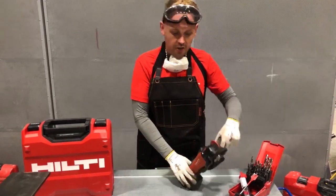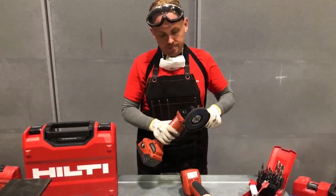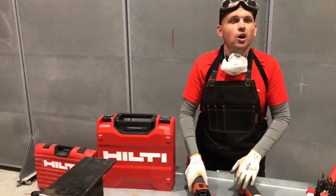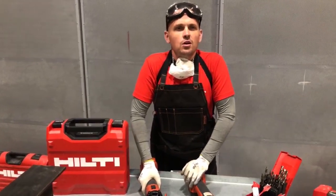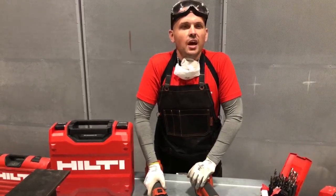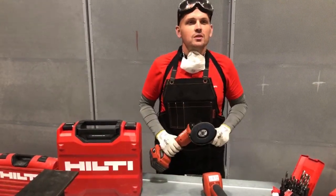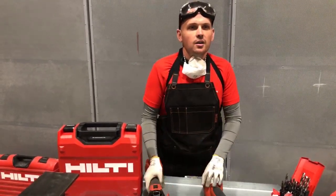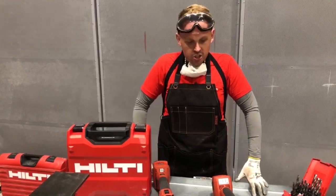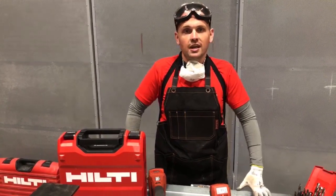Same as with the rotary hammers — consider the inserts you're using. The tool is only as good as the quality of the insert. The AG125 is your site angle grinder; the AG4 is your workshop angle grinder for serial applications, longer usage, and a nice grip. We wanted to do a session today to pick out two or three core categories of tools we think you'll use on a daily basis.